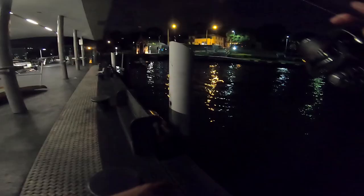I cast out the live yakka and let it sit there for many hours. We had a few moments, but we didn't get any runs on this night.